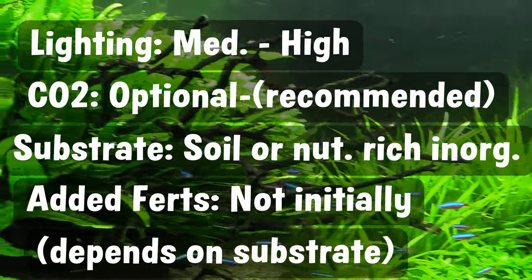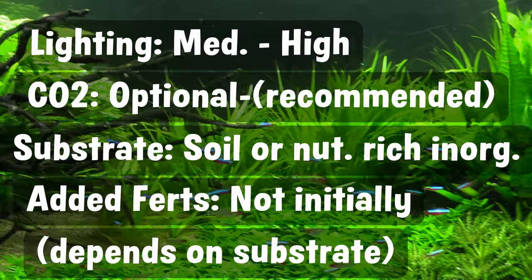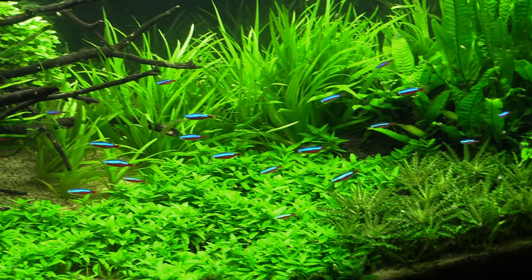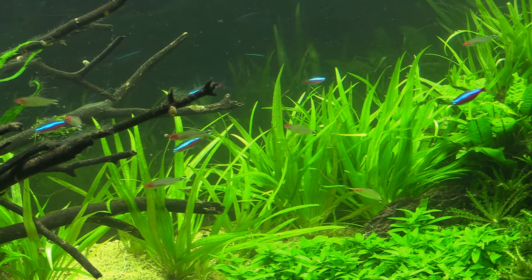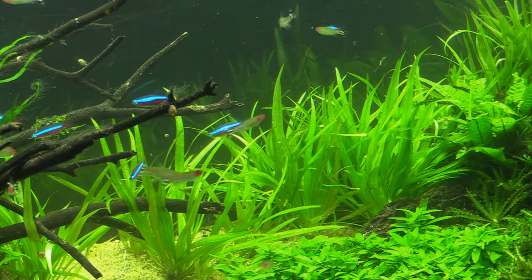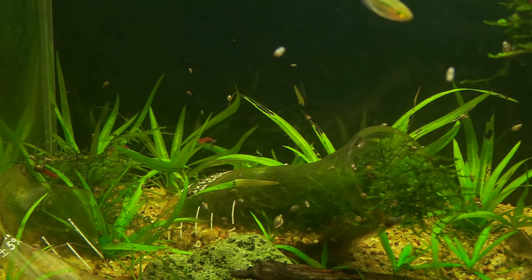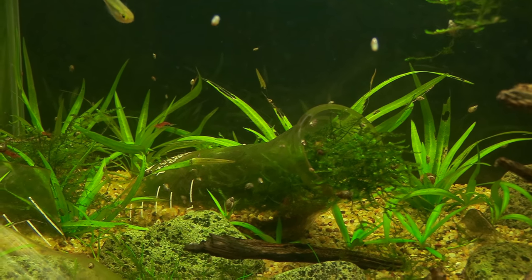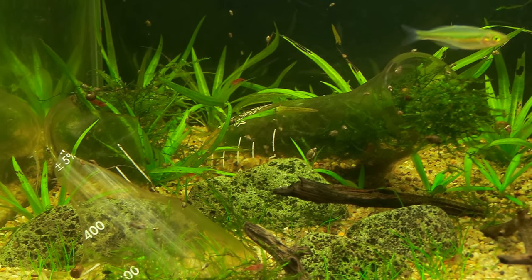Once you have a giant mass of swords it might be a totally different story — that's going to be based on what substrate type you use. If you're looking to get this plant growing fast and propagating like crazy, you're going to need good lighting closer to the high-light side of things, CO2 close to or at least 20 ppm, and a nutrient-rich substrate which is probably going to be soil. You will be able to grow this plant pretty well without CO2 and just in an inorganic nutrient substrate, but it's not going to be as fast or get as compact and lush as it could.